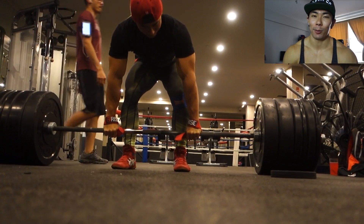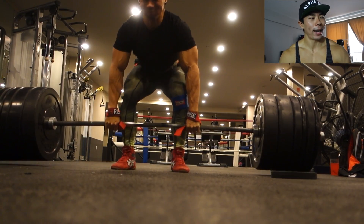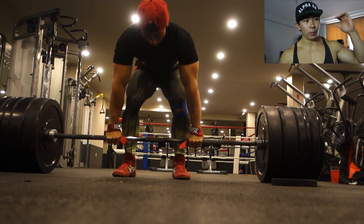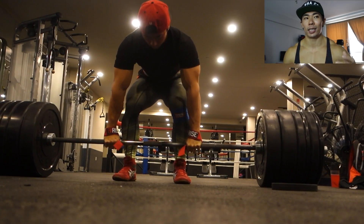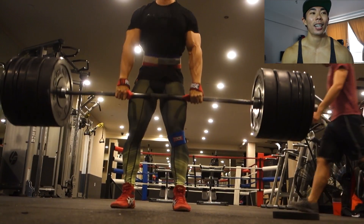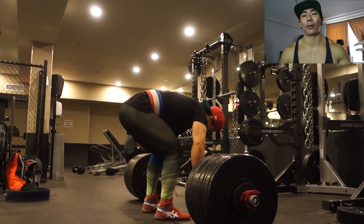In today's video we're hitting some deadlifts — 370 pounds for sets of five. Obviously this was pre-tweaking my lower back. First question you're going to ask is: Matt, why are you using straps? The reason is this bar's knurling is really tough and just tears the crap out of my hands, so I decided to strap up. One, I'm not a powerlifter. Two, I don't need to work on my forearm game.